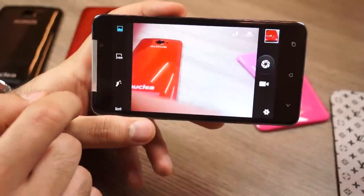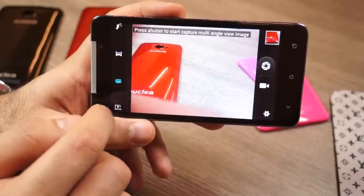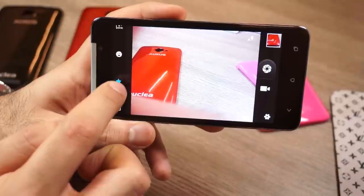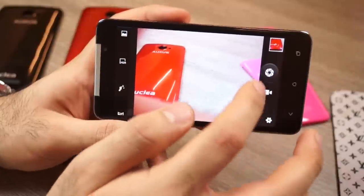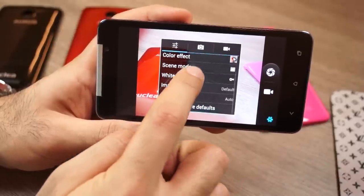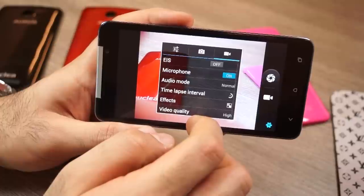In the camera app you have normal shooting mode, HDR mode, beauty face mode, panorama or multi-angle view, auto scene detection, smile detection, best shot mode, and EV bracket shots. You can switch to the front camera from the top right and go into full settings to change white balance, exposure, and more. You can also set up continuous shooting which does 40 pictures, and there is electronic image stabilization for video.